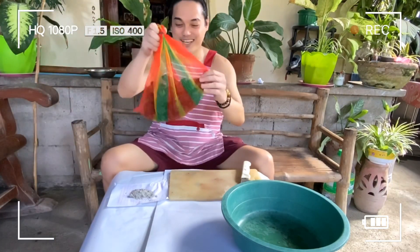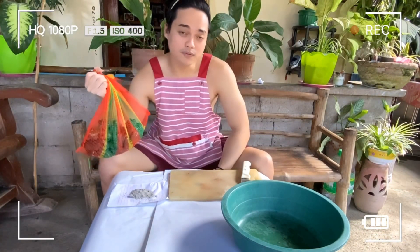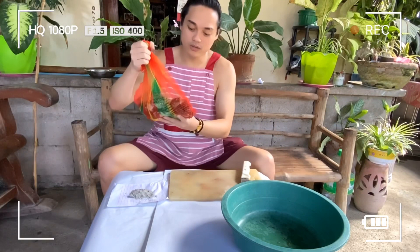Ito yung palaka natin — buhay na buhay sya, lalaki pa. Mura lang naman ito, binili namin sya ng 350 per kilo, so marami na rin sya.